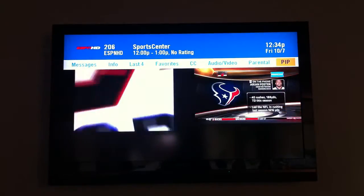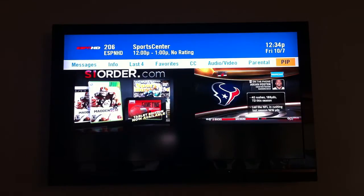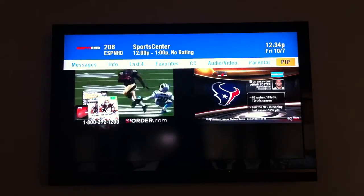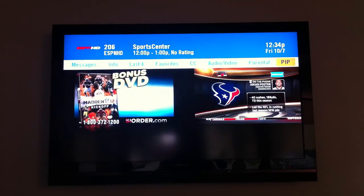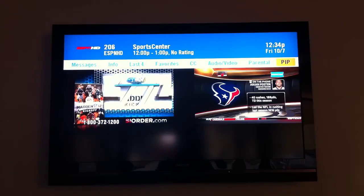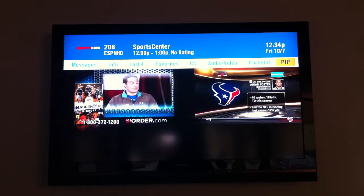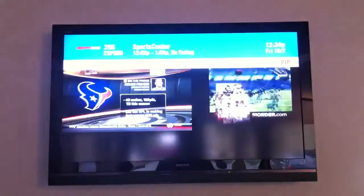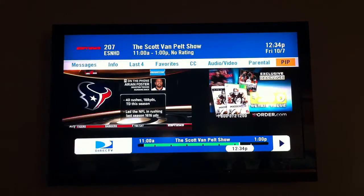In terms of the tuners, you basically use double play to swap tuners. So the picture on the left is currently the active tuner. I'm going to turn the audio on. Then when I press the down arrow, I'm going to get the tuner flip. And now it's flipped back over to ESPN.